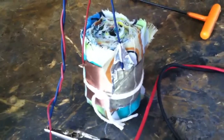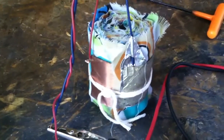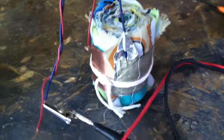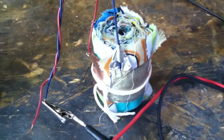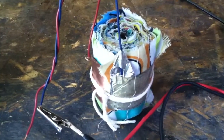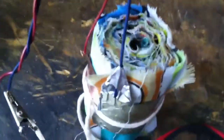So what it is, is aluminium foil and copper foil with a barrier between them. Whether it be paper or plastic or whatever — I've used cotton because it absorbs water. It's just rolled up in a coil.